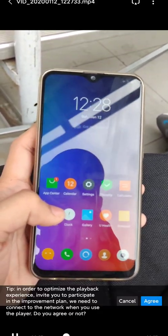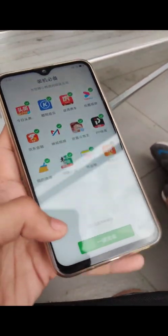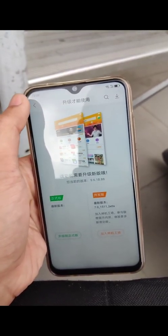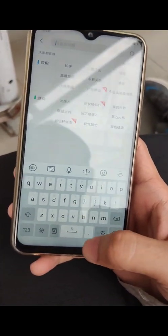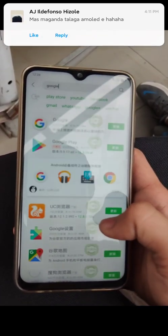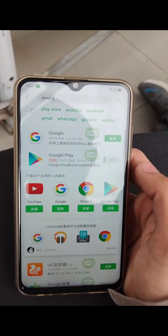As you guys can see there's a lot of bloatware here. So to install Play Store we just need to open the app center, skip this, and type in search 'Google'. Your keyboard will look something like this — just press there and type Google. As you can see there's the Google, so install that — that's Google Play.